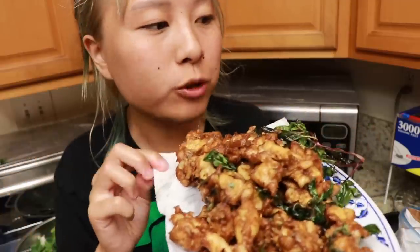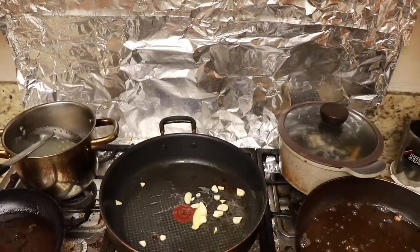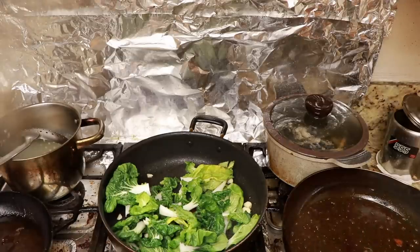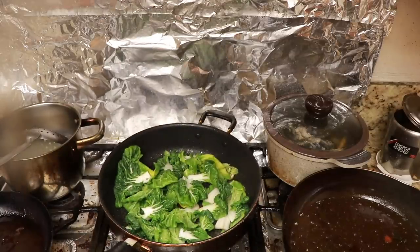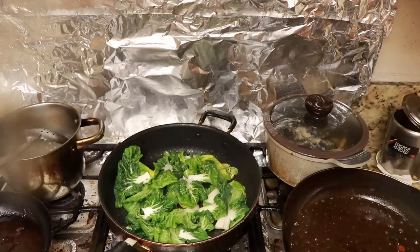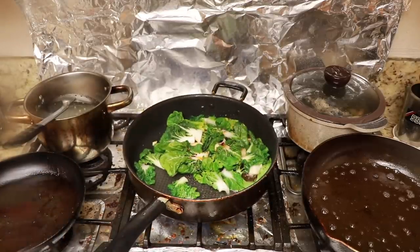I'm going to show you something else — a really quick bok choy stir fry because I'm cooking food for my family. Heat up the oil again, add in ginger and garlic, let that sauté a little bit. Add the bok choy, a little bit of salt, a little bit of water, some soy sauce, and sauté — this is done in about five minutes or so.